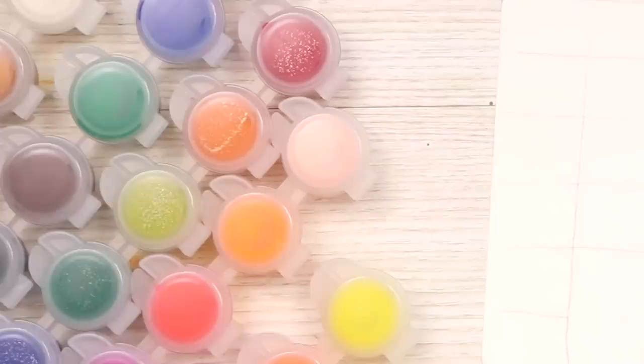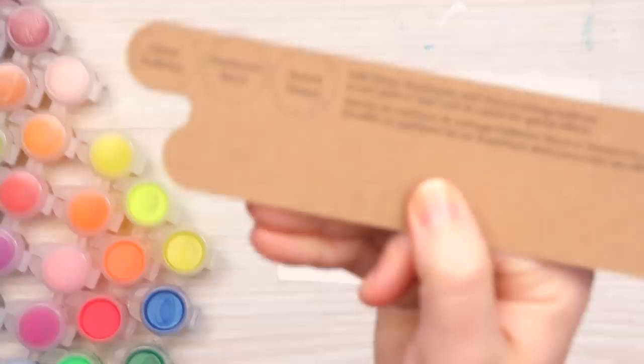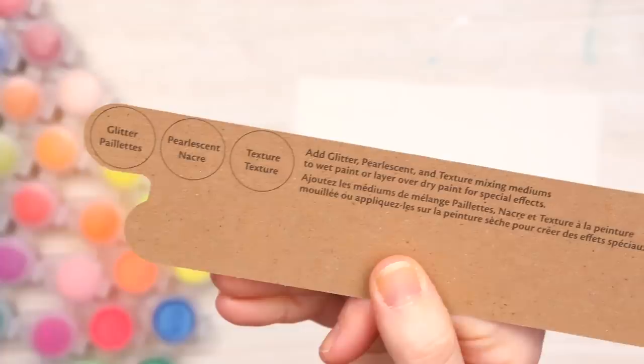First we gotta swatch these suckers — seven packs of paint. This is really interesting. It says right here: add glitter, pearlescent, and texture mixing mediums to wet paint, or layer over dry paint for special effects. I'm curious about this texture paint. What is that? I don't know. Let's swatch and find out.